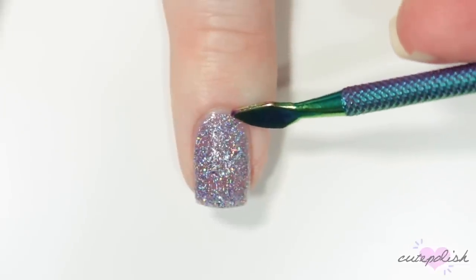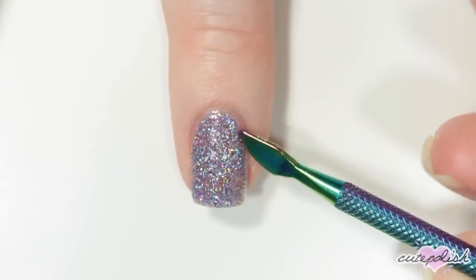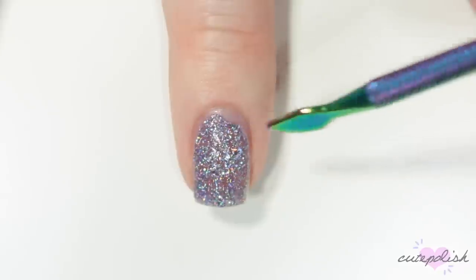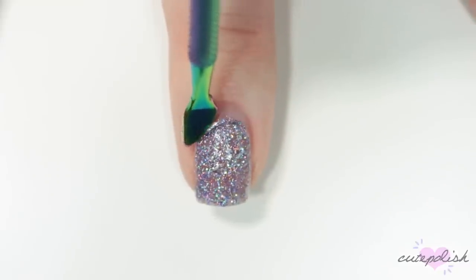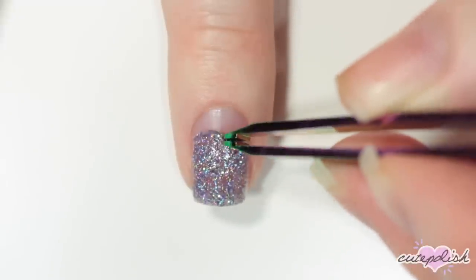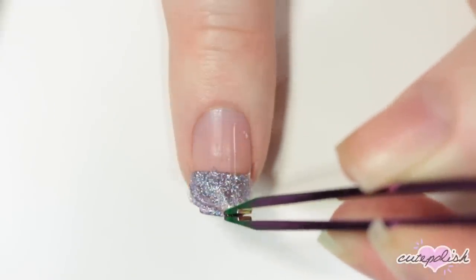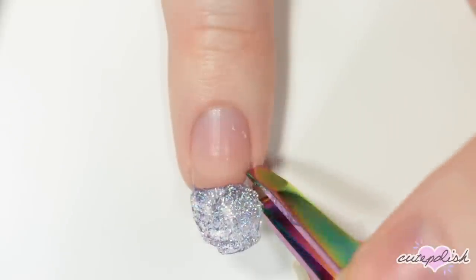Now once it's completely dry, I can just take a tool and start peeling up that nail polish. If you've been wearing this base coat with nail polish on top for a few days, it will really pop off in one hard shell, but here it's peeling a little bit more. And as you can see, it removes super easily — just peeling it off, no cleanup needed. It's really great for when I don't want to have to bother removing glitter nail polishes.